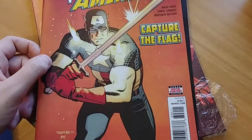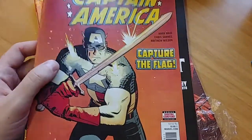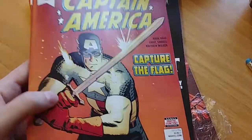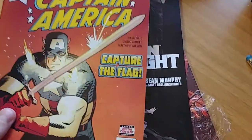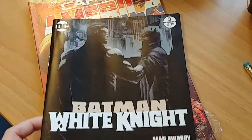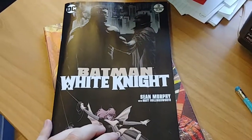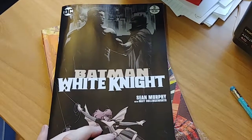Captain America 696 — I'll probably keep buying it. I'm not in love with the series but it was a pretty fun book, so I'm going to keep going and see where it goes. This next book, on the other hand, was phenomenal: Batman White Knight, issue three of eight.